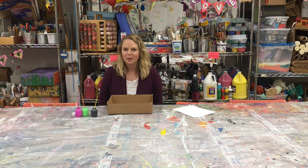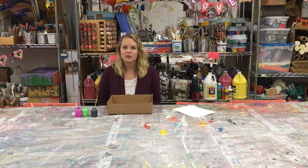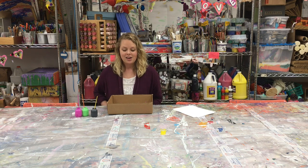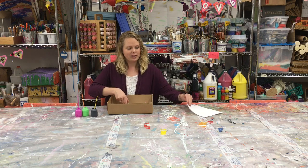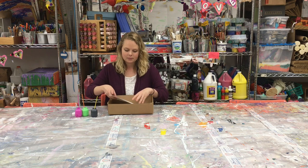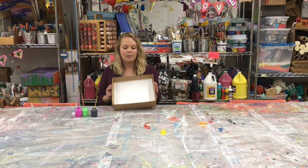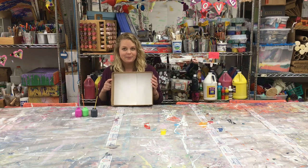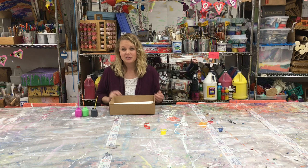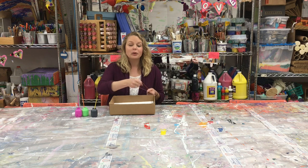Hey, it's Grace from Children's Healing Art Project and I have one more project to show you using the box we used in the last project. You're just gonna want to lay your paper inside — this time I have two pieces to cover the whole bottom. What we're going to do is a version of splatter painting; it's a little bit cleaner than if you were to fling paint.